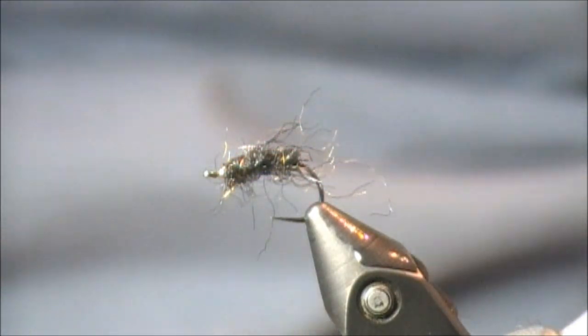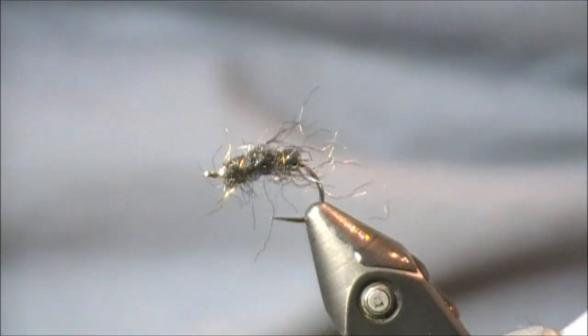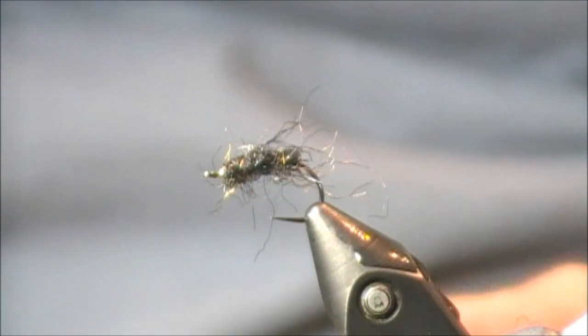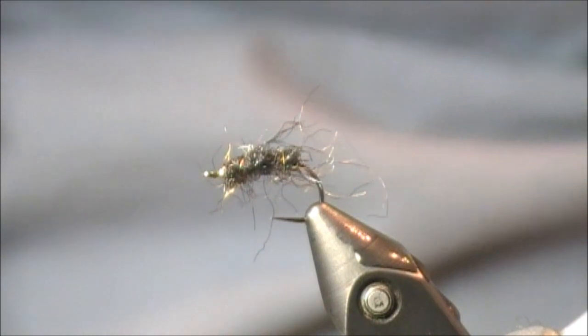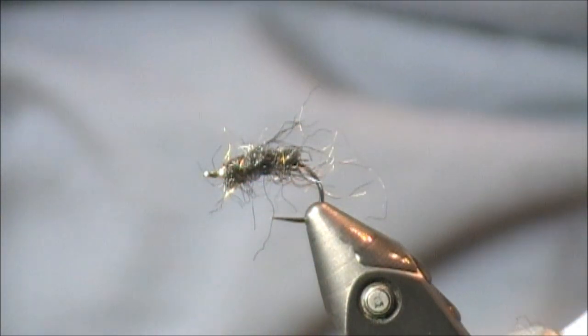That was my fourth dubbing — the Spirit River Model Nymph Blend, peacock color. What I'm going to do on this last one is use two different shades of peacock. I'll show you what real peacock looks like, just in the event that you haven't used it or maybe you don't see it wet too often. Then I'll finish up the video.